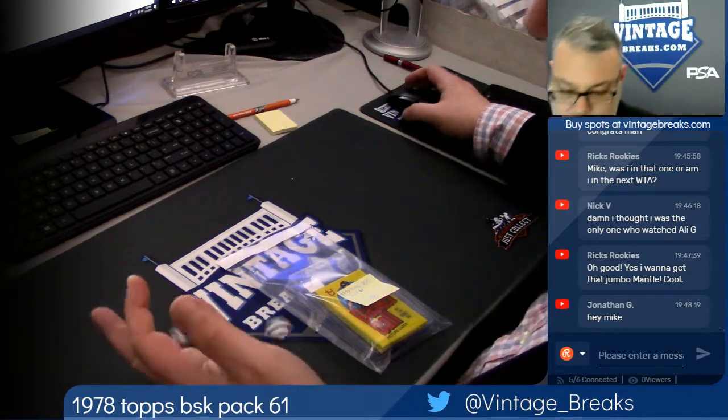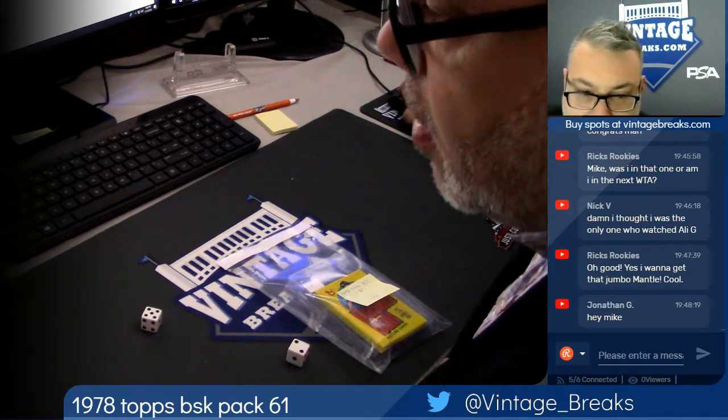We are about to open a 1978 Topps Basketball Pack. Seven times on the random.